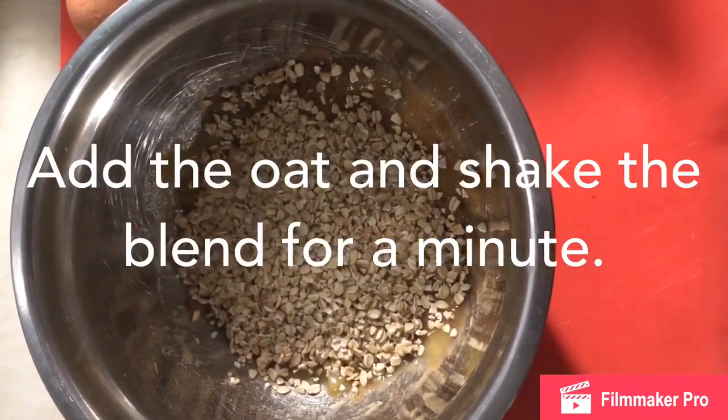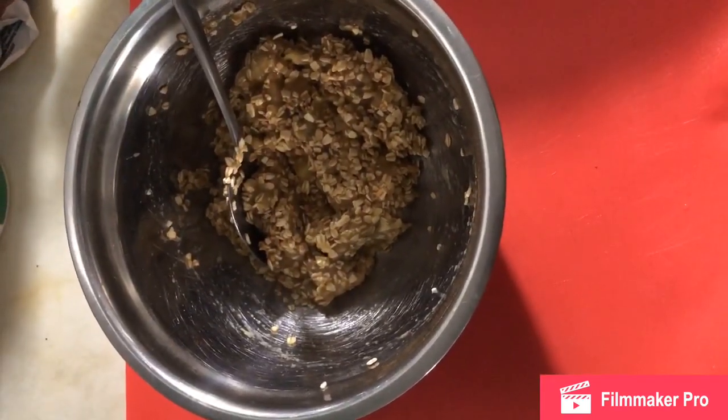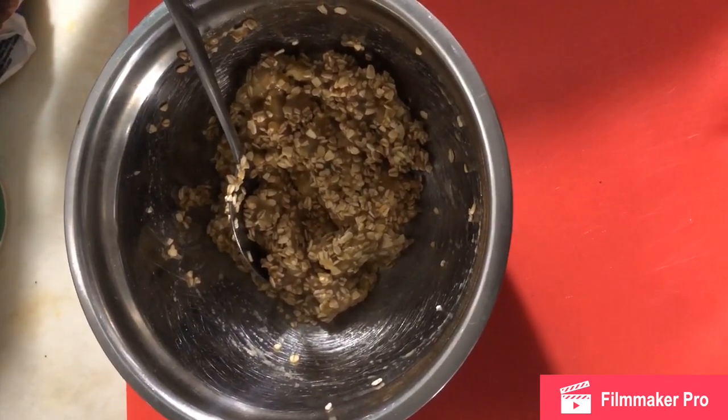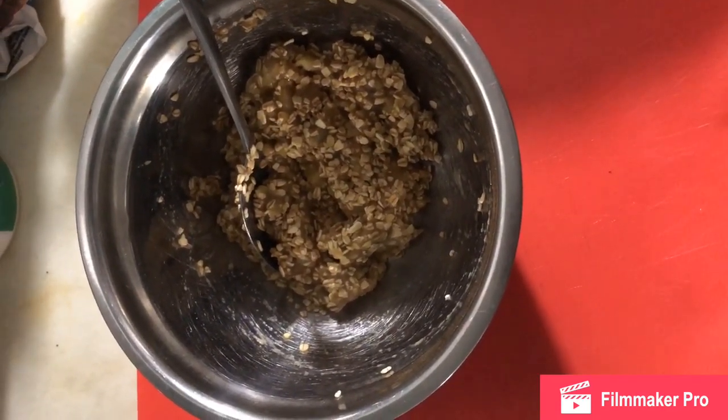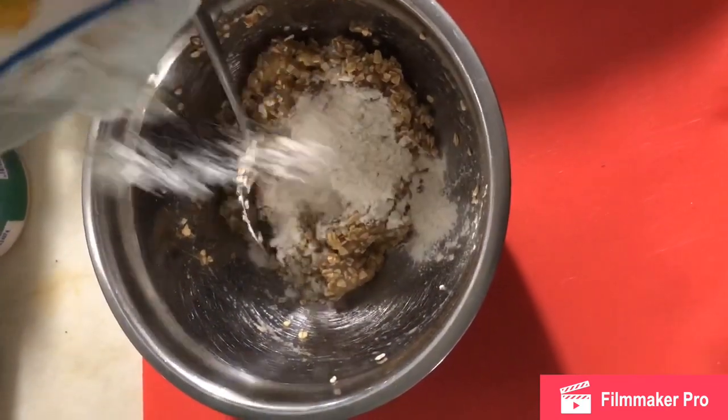Y procedemos a voltear. Luego que tengan ya la avena aquí con la masa del guineo mezclada, procedemos a echarle un cuarto de taza de harina. Puede ser de almendra o harina de todo uso. Y una cucharadita de levadura. También procedemos a mover.